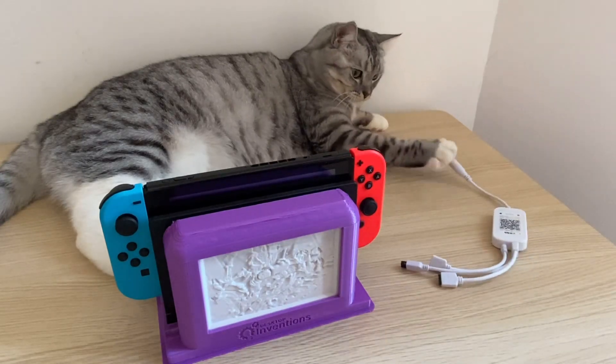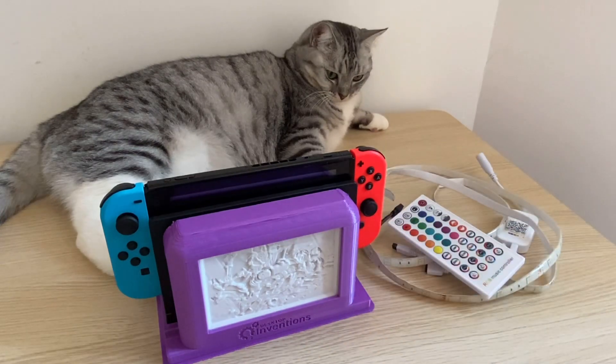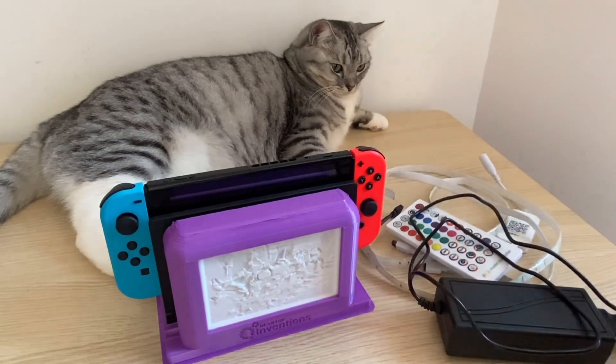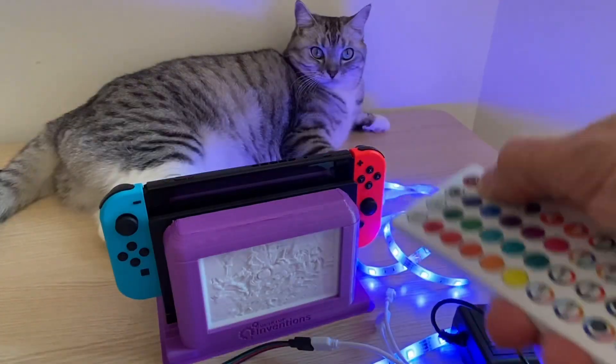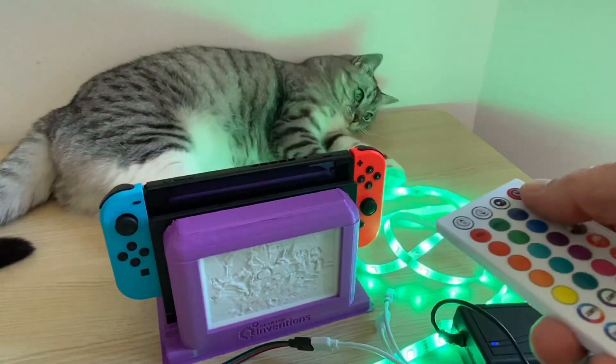Now for the electronics. We have the LED controller, the LED light strips themselves, the remote control for the LED light strip, the power supply that will power all of it. These LED light strips are super easy to turn on and control, but the challenge will be getting all these electronic components neatly mounted in this purple box, as well as getting power directly from the Switch dock.